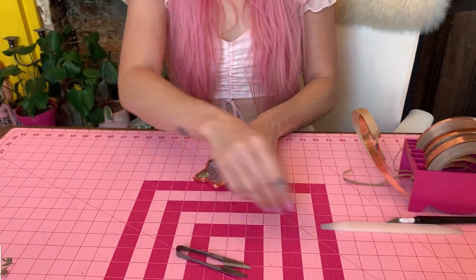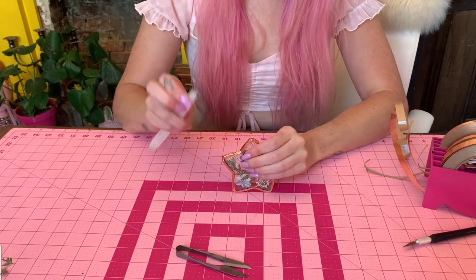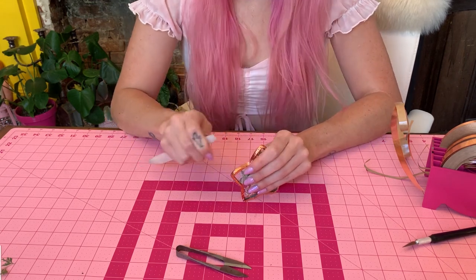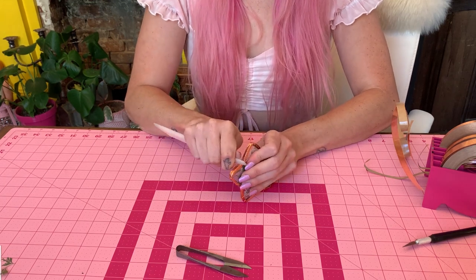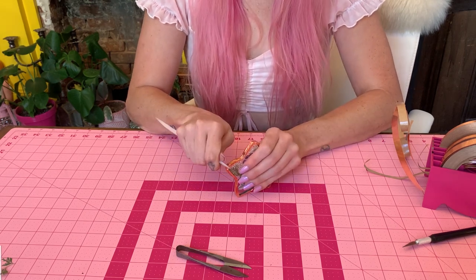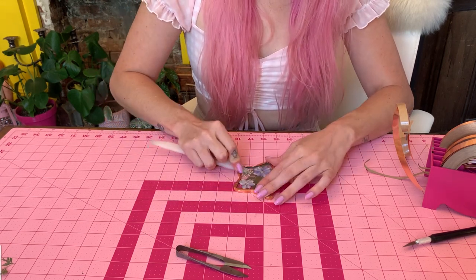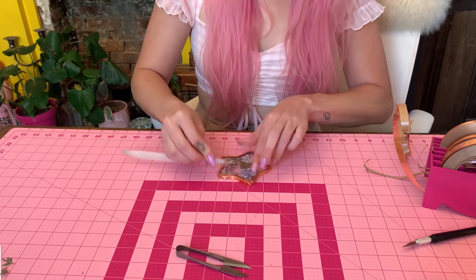It looks a mess right now, we're going to clean it up. If you have a fid tool you can use whatever you want to press down your foil to make sure it's tight. I like to do the outside edges first to make sure I have a really good seal. I'd also like to say I chose a really difficult shape — any kind of square or rectangle is going to be the easiest, especially when you're soldering. Circles are also pretty easy but a little harder to solder the edges. Start with something super easy if you haven't done this before.